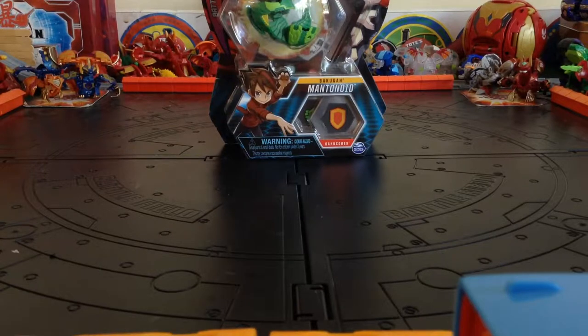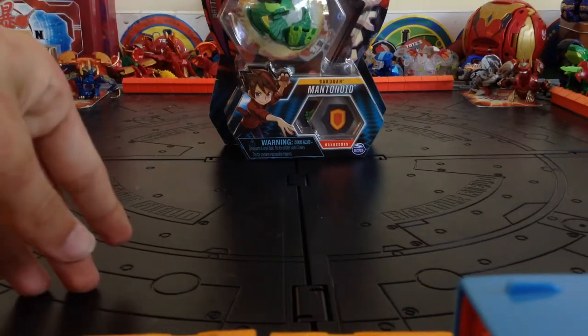Today we're unboxing Mantenoid Core! I don't think this video's gonna get too many views. Like I said before in my other videos, I cannot find Wave 2 anywhere but eBay, Amazon, or GameStop. And I found this at GameStop.